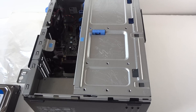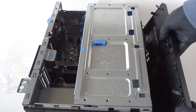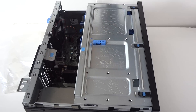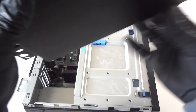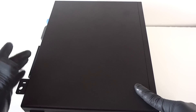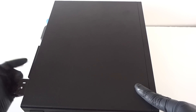Close everything up, install the front cover bezel back on, then put the side cover back on. That's it for the Dell Optiplex 7040 mini tower. Connect your monitor directly to the video card, go to nvidia.com, get the drivers for whichever operating system you have, install the drivers, and restart the computer. Thanks for watching, bye.